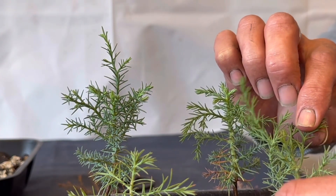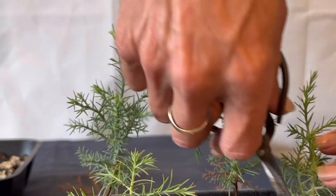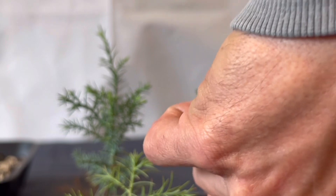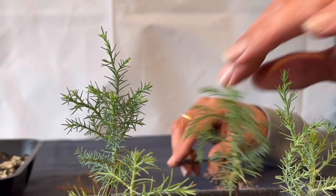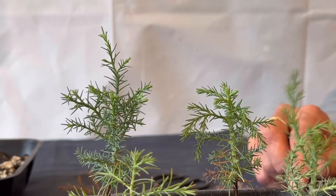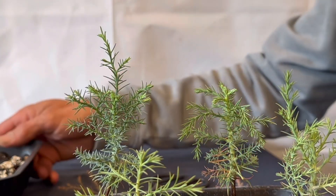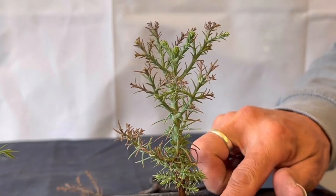There's a little bit of die-back down here, so I'm just going to get rid of that branch there. And that's all there is on there — there are a few little dead needles, but it's doing all right.